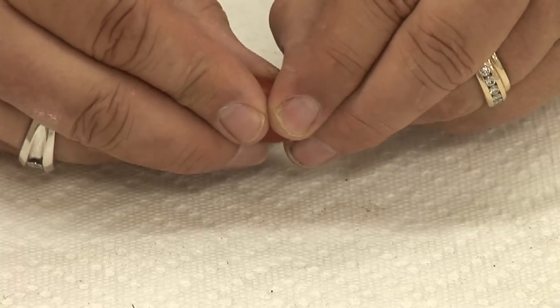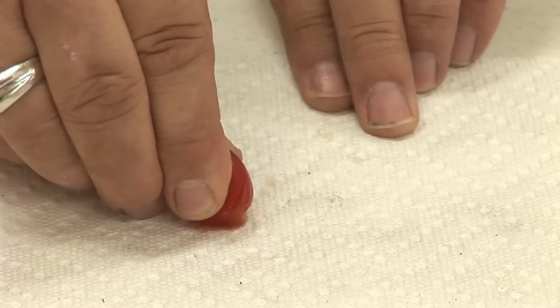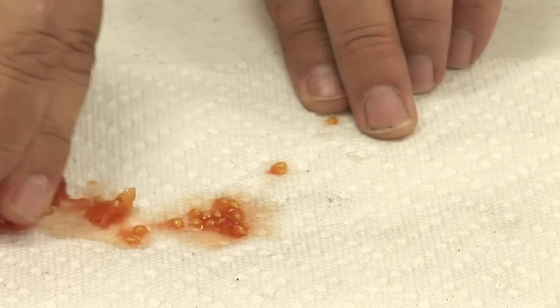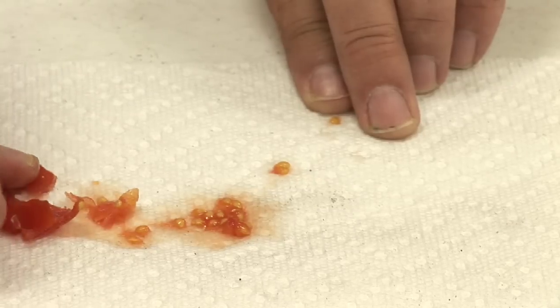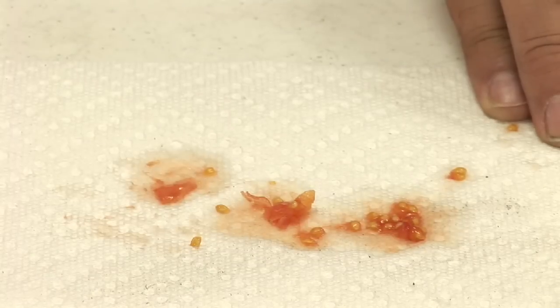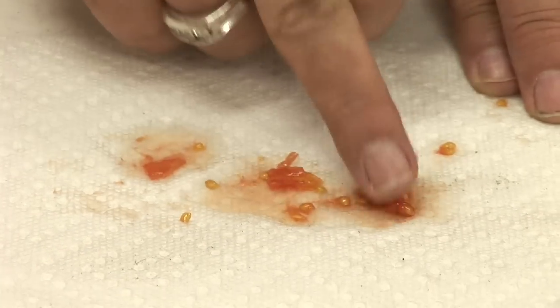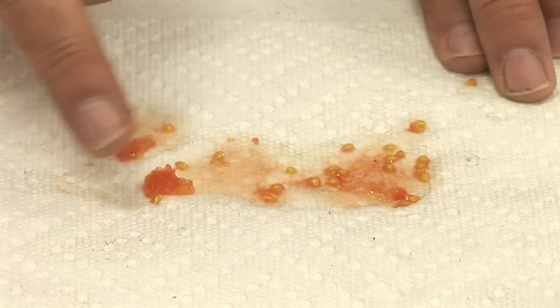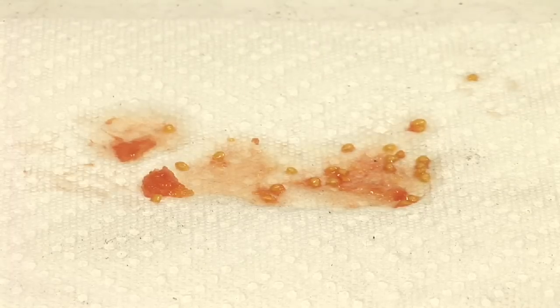Once you get your tomatoes and you say these are the ones I want to go ahead and preserve the seeds inside, what we're going to do is break the tomatoes open and squeeze all the seeds out right over the paper towel, and then we're going to spread the seeds out onto the paper towel. You never want to store wet seeds, so what the paper towel is doing — we're going to fold this over and lay it out flat, and all the moisture is going to be absorbed by the paper towel.